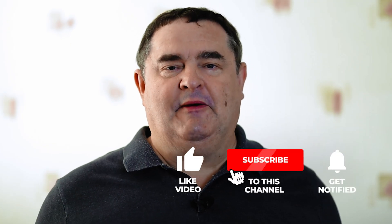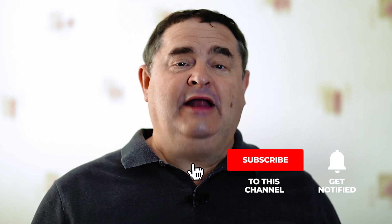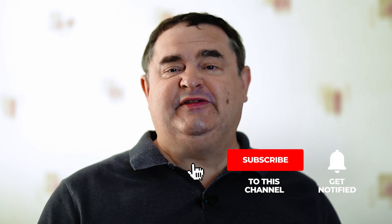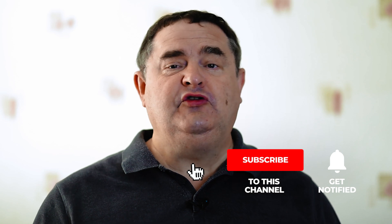I'll tell you where you can download the software and how to install it, so keep watching until the end of this video. If you find this video useful, please like it by hitting the thumbs up button because it really does help me here on YouTube. And if you'd like to be the first to be notified when I publish similar videos about how you can make your own videos and YouTube content, hit the subscribe button and remember to click the notifications bell.